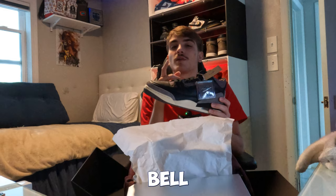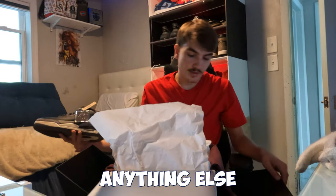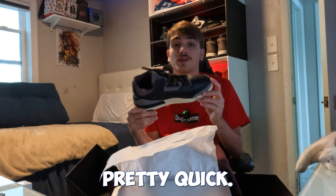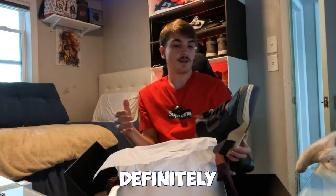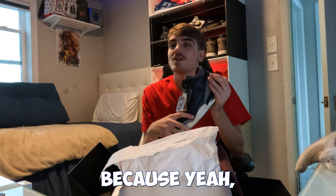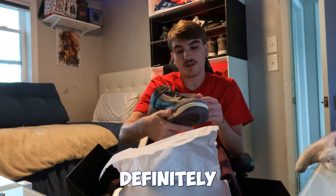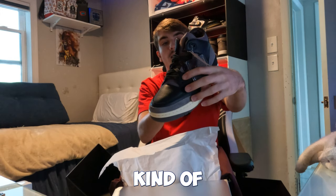Drop a like, drop a sub — if you made it this far, I appreciate you. Hit the subscribe button and notification bell so you don't miss any fire videos. I think that covers all the details on this pair. They shipped out pretty quickly from Social Status. I'm waiting for my Alma Moneér website pair soon — I might try those on feet. Definitely a nice, wearable pair, but kind of mid to be honest.